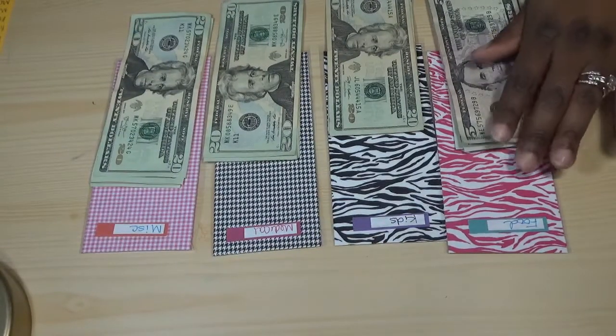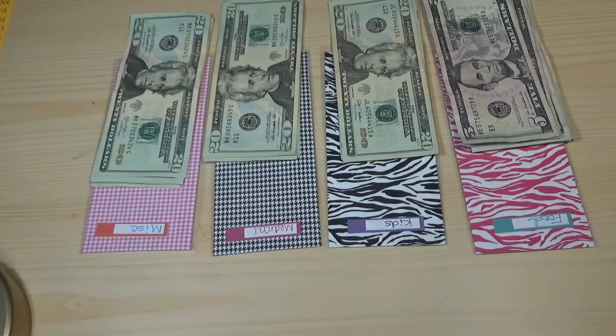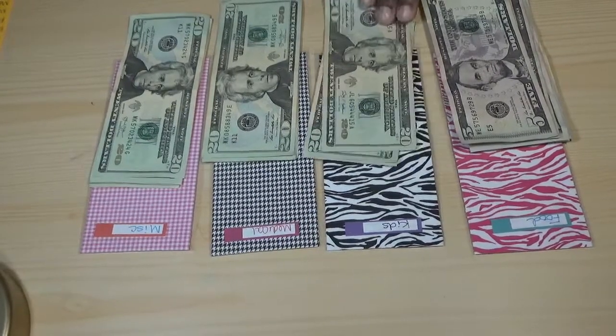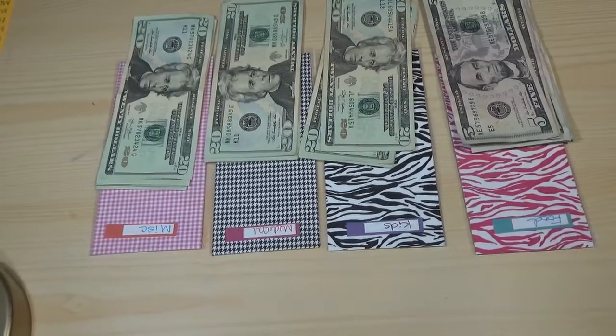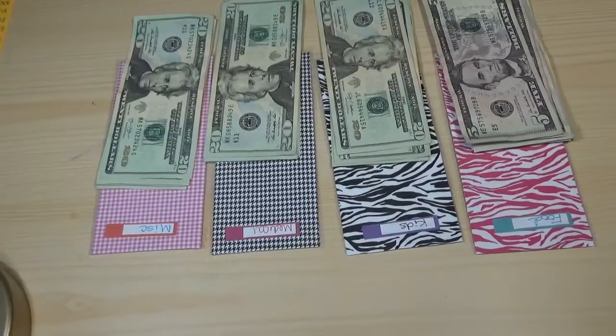So why do we do this? We do this because swiping your card is easy, and when you're swiping your card you don't have a connection to what you're spending. If I'm in the store I might buy a pop, ice cream, all kinds of things — even if I only went in for batteries. But if I go in with cash, I'm going to spend less because I have to physically hand over that money and think about it.